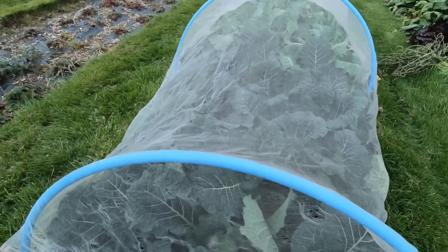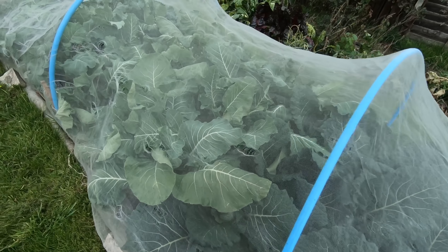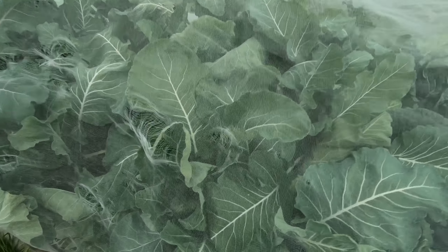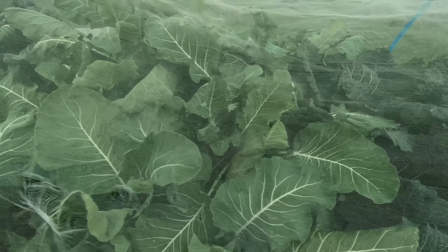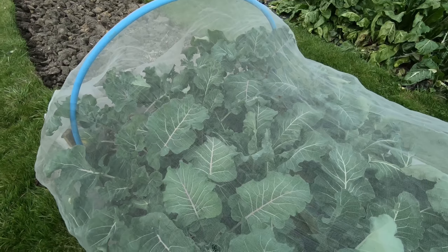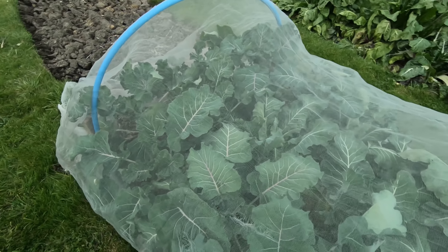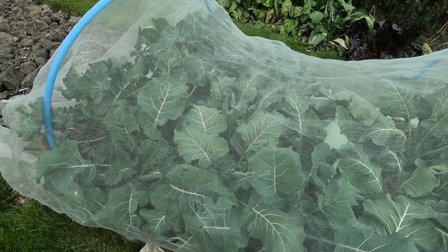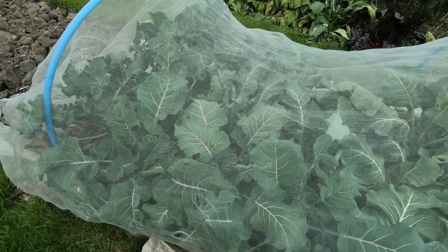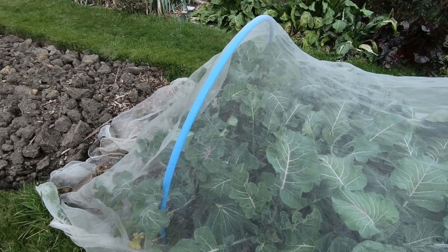These are our winter cabbages that are just beginning to form some sort of heart, so I'm hopeful we'll get something off those. And despite the frost, our Aslmer cauliflowers look okay — I'm not expecting anything off them until spring next year. And at the very end we have some purple sprouted broccoli, that's looking good too. I'm quite pleased with this bed — didn't know whether it had suffered from club root, but either our measures of additional lime have worked, or it just doesn't suffer from club root.